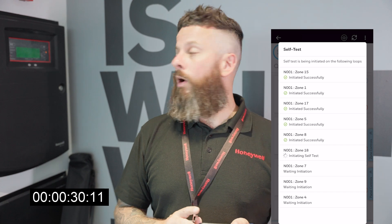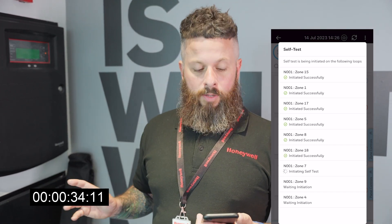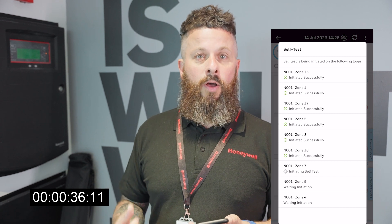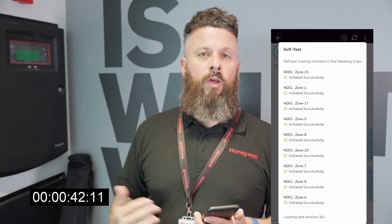The good thing about the self-test is it can do multiple panels and it does all the loops at the same time — six devices per loop simultaneously. It can do a whole network of panels within about 30 minutes.